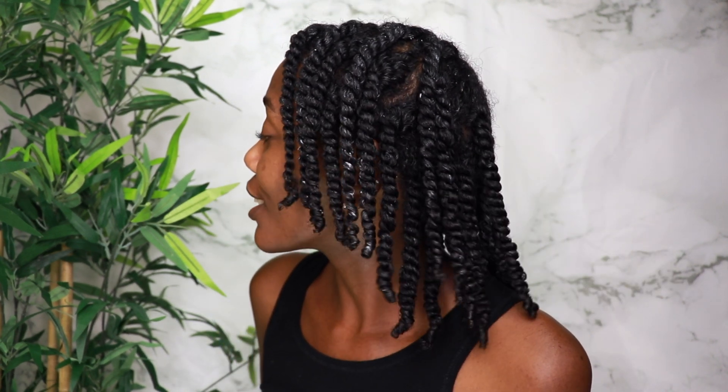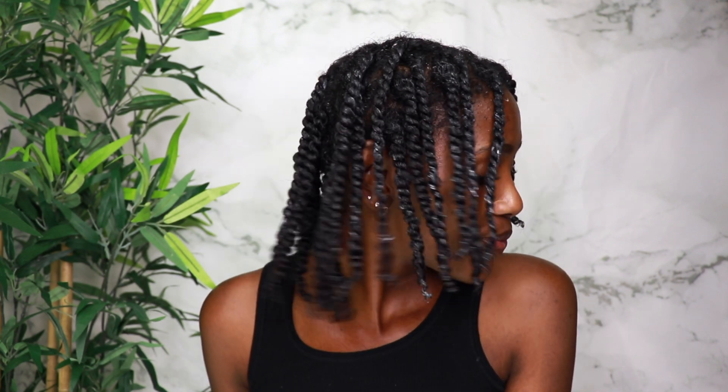All right, all of the twists are installed. I'd say about 45 minutes for just regular twists, but we used butter. They look shiny though, right y'all? Like they look shiny to me. I really want to sit under the dryer but I'm scared, because I don't know if the butter is just gonna melt out of my hair — I don't know what it's gonna do.